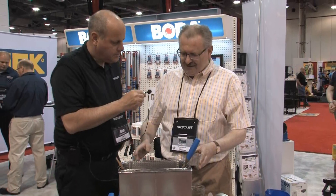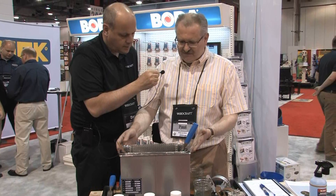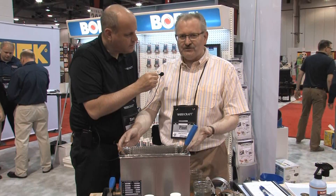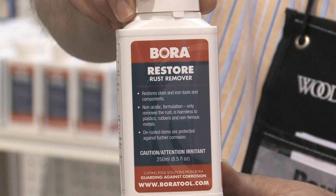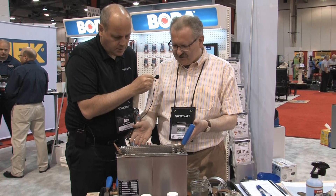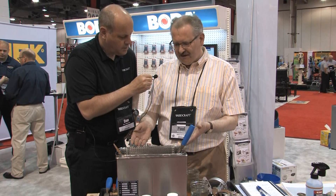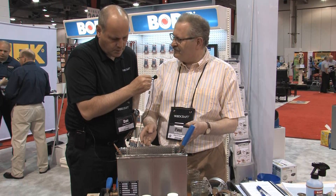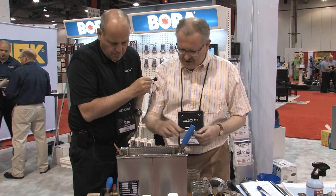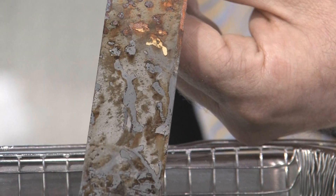It's a pleasure being here. These are products used by woodworkers for restoring tools, protecting tools, and maintaining tools. What we see in the tank here is our Restore Rust Remover, which is a non-toxic, biodegradable, non-acidic rust remover. So you can put a rusty tool into a bucket of solution, and it will come out absolutely clean.